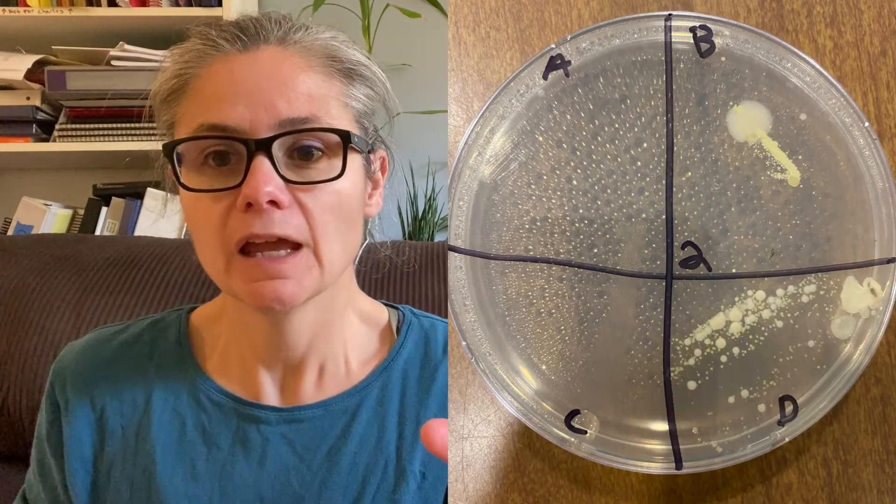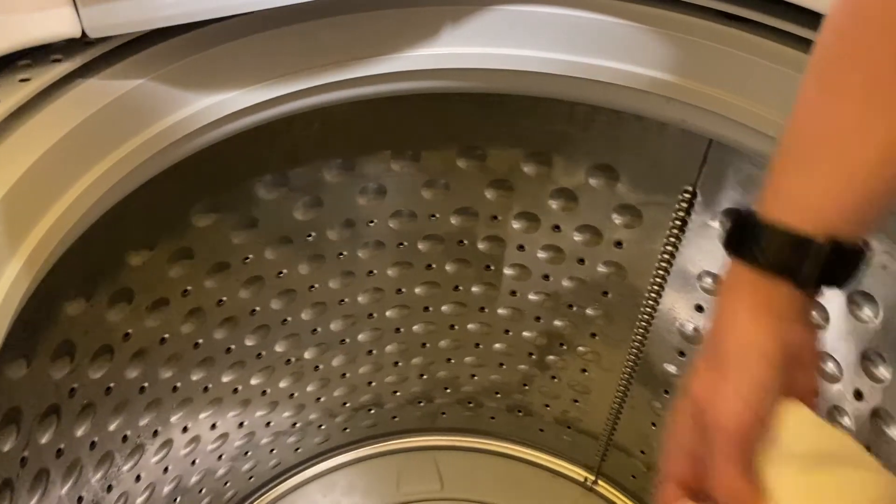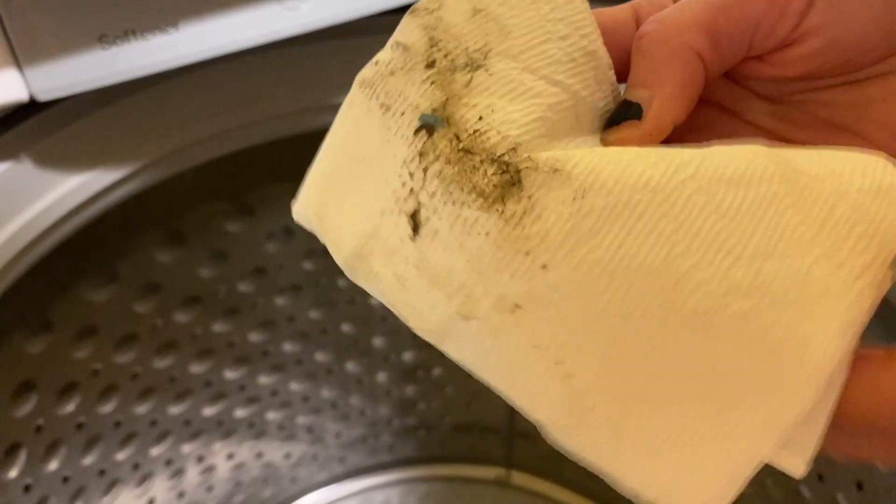One thing I did notice — and if you saw at the end of the cleaning portion — is that the basket clean water does not go up all the way into the drum, and it left a film of dirt and lint at the top. So I think it's important, and I wish they had this in the instructions, to wipe that area on the top of the drum after the basket clean to lift up all the extra lint that gets stuck there.